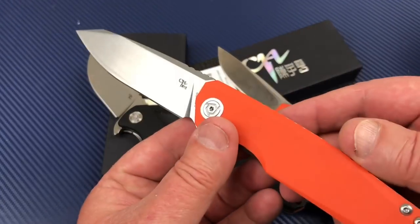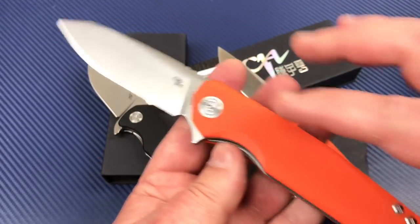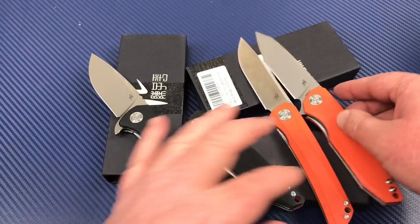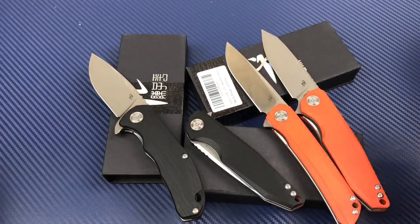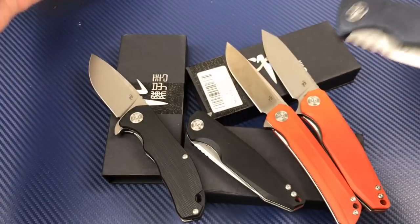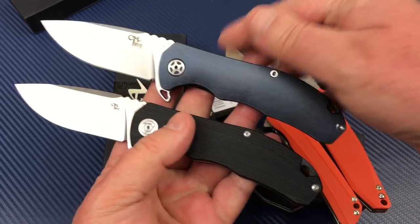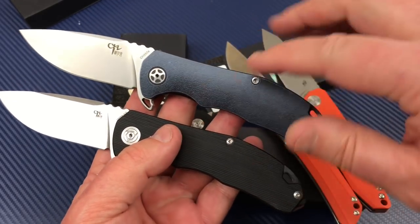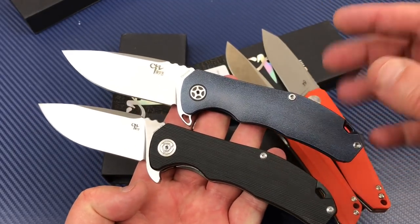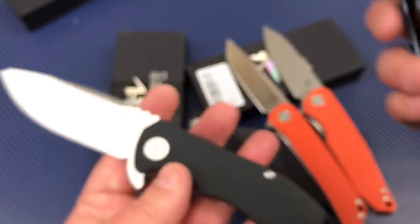The titanium 3004 model was carbon fiber on the front with a DLC-coated titanium back — a much smaller, lighter knife. This is the titanium version of the 3504. Some come with skulls in different colors, with or without the skull pattern. This is S35VN as opposed to D2 in the G10 version.